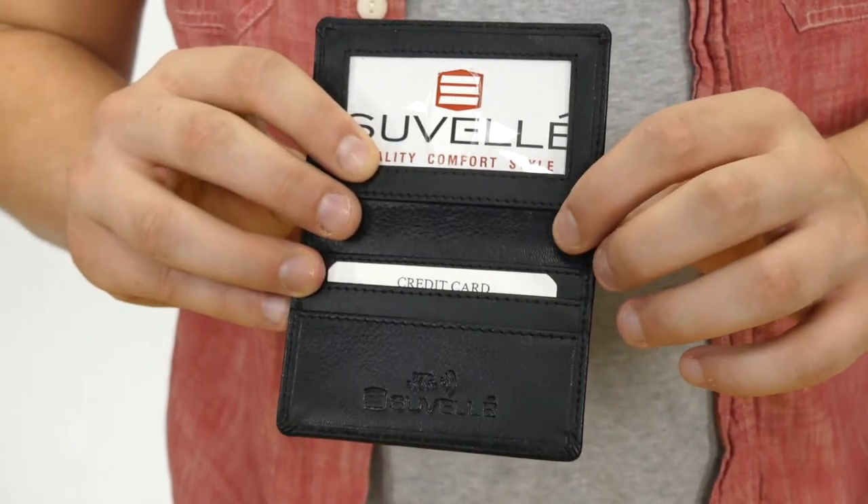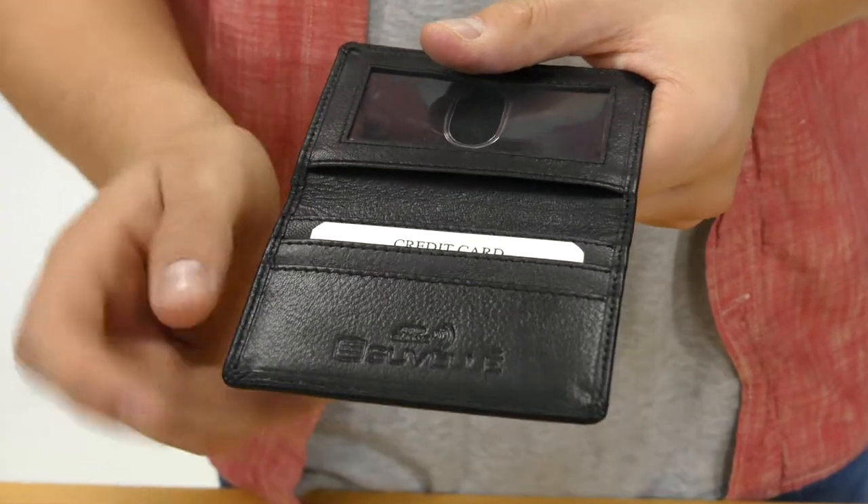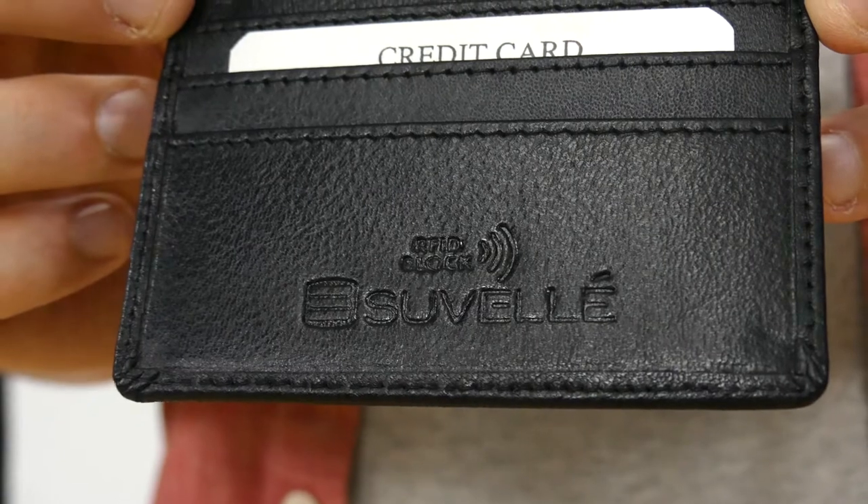On the inside, you will find three card slots and a clear ID window with a thumb slide to get your ID in and out with ease. On the bottom is the RFID Block logo.